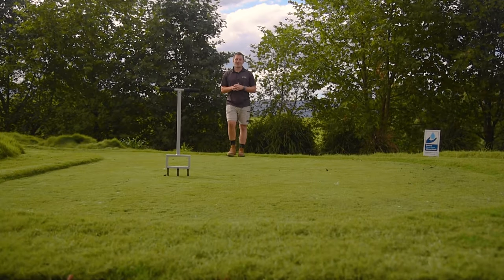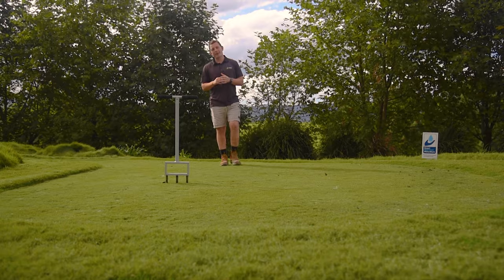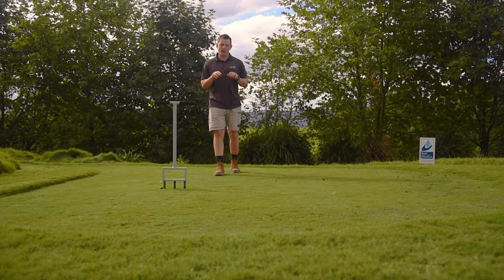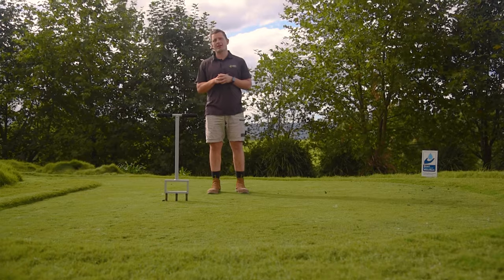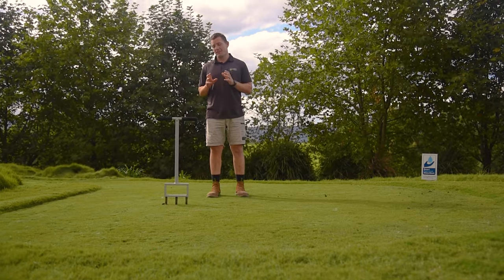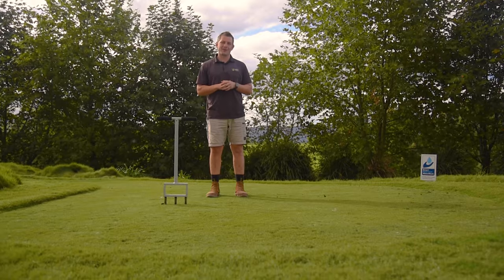Hi everyone, Joe here from Lawn Solutions Australia. Plug or core aerators use hollow tines that puncture the surface, removing a soil core or plug as they go. These aerators are fantastic at alleviating compaction and are a very important part of general lawn care.